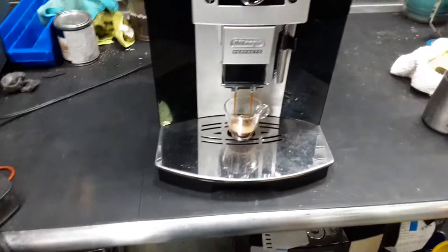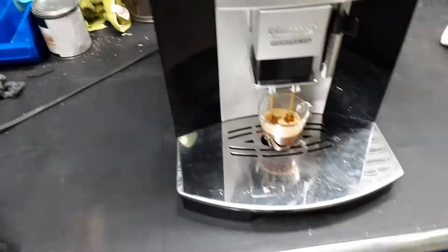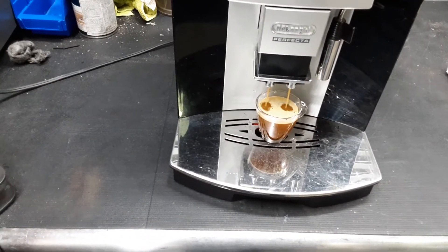We also replaced the O-ring from the generator — this one that you see right here. And we deep cleaned the shower screen of the generator itself and just gave it a good clean around it.